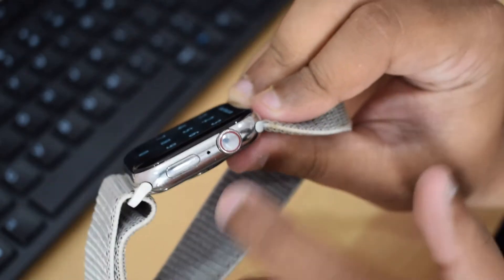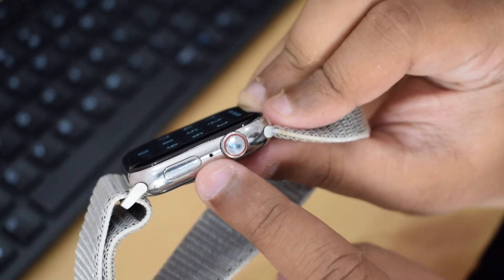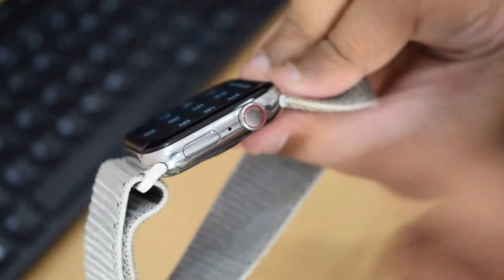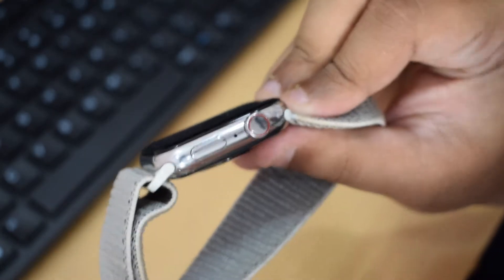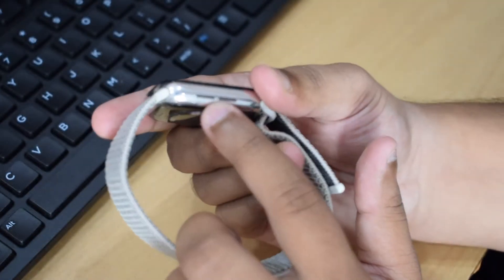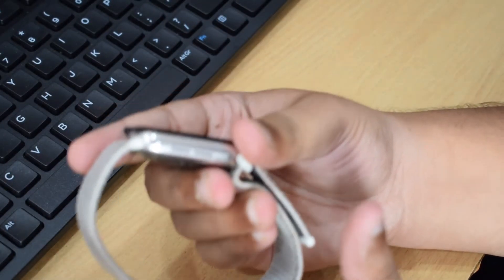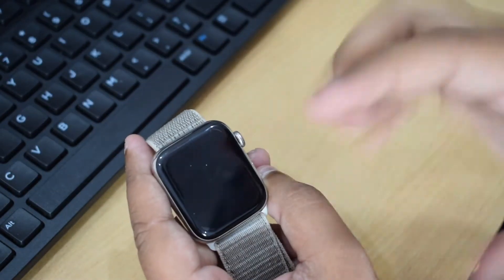Here we have a microphone to take and end calls. There is also a button which we use for turning the Apple Watch on and off, and it also acts as a multitasking key for the watch. On the left-hand side we get the speakers — the speaker output is also very good. The watch also has an auto-brightness sensor.